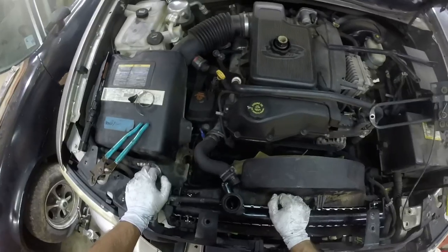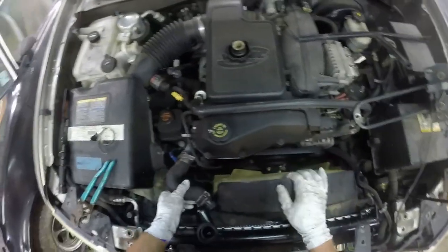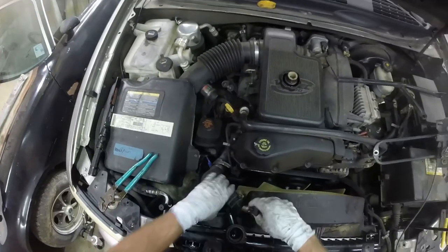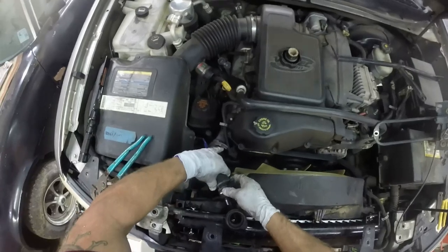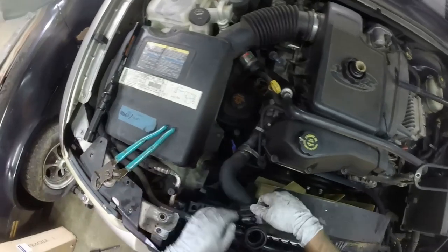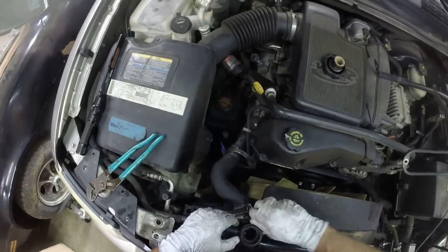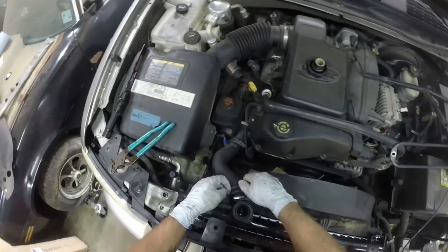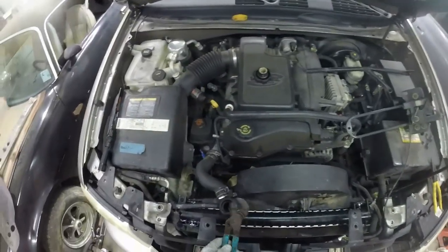Alright, I finally got the radiator in place — it was a pain in the butt. Got the little 10-mils back in, starting to put everything back. Got the fan shroud hooked up where it needs to go. Don't know why whoever had this before me had double hooks, which don't make it sit right, but since I have it I'll just put it on until we replace this radiator hose later. I'm going to tighten all this stuff up, button the whole thing back, put it on time-lapse, and finish this whole thing quick.